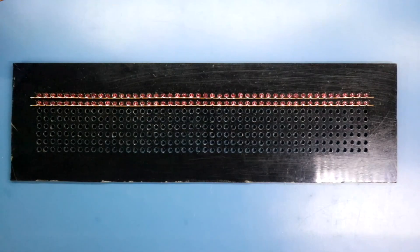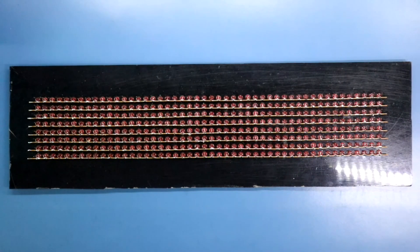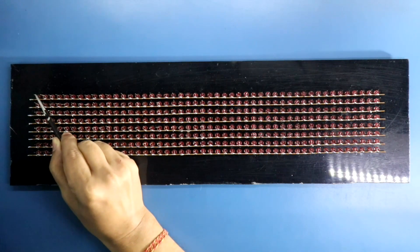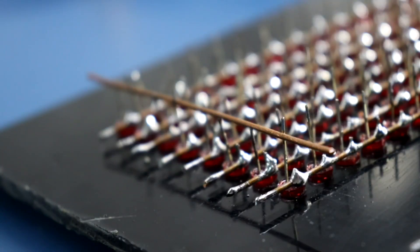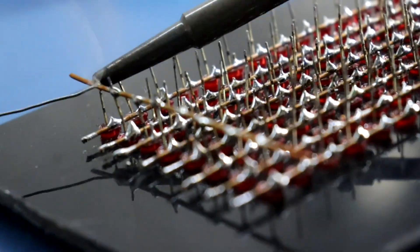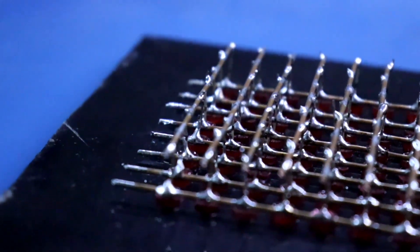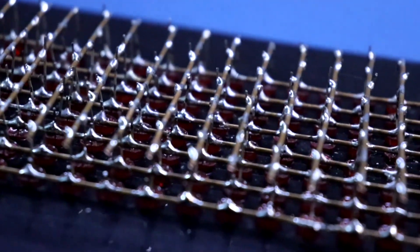This is the 2nd row, 3rd row, 4th row, 5th row, 6th row, 7th row and this is the last row. So this is how we have connected all the negative pins. Now we have to solder the columns, meaning all the positives.